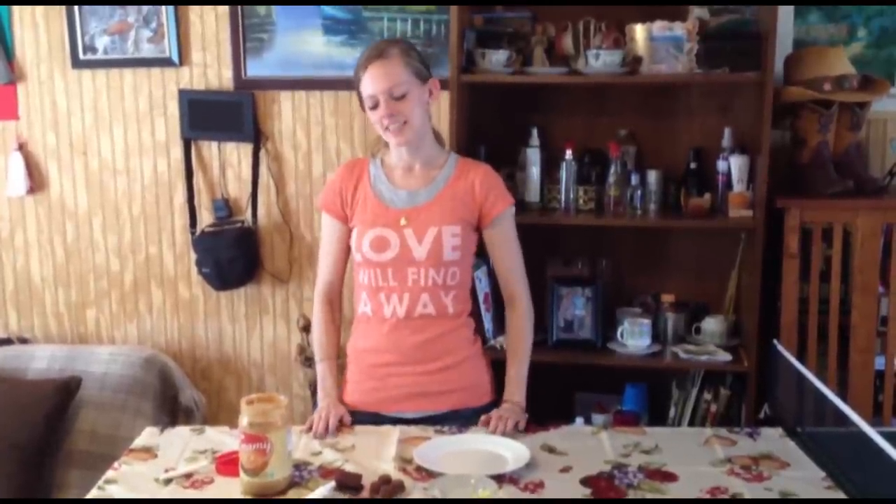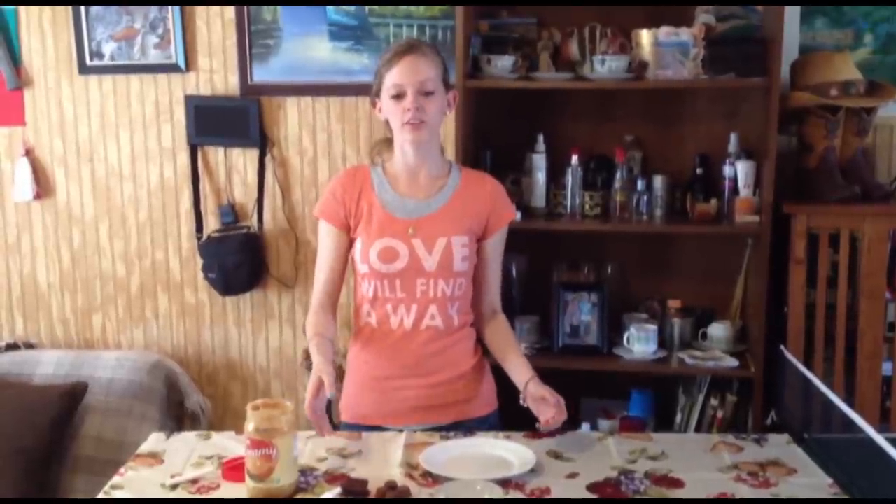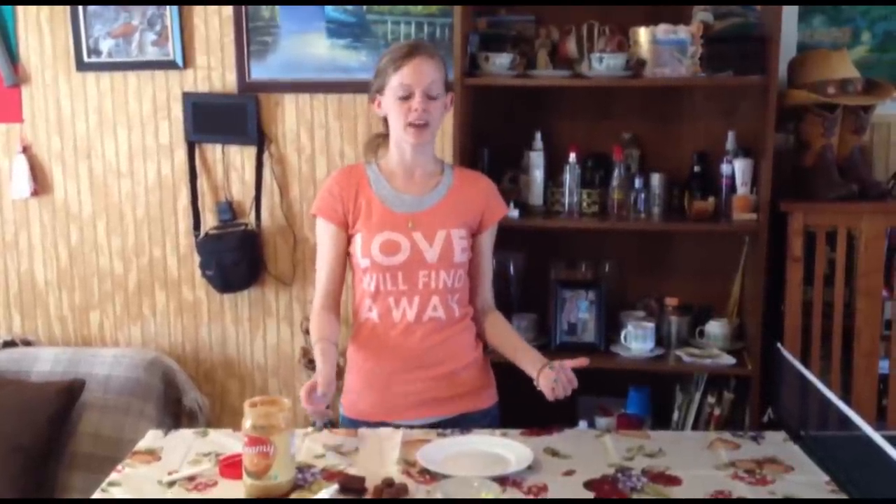Welcome back to Honey's Cooking! With graduations coming up, both high school and college, we thought it would be a great idea to make a cute treat for your graduation party. So we're going to make graduation caps with chocolate — chocolate graduation cap treats is what I'm calling them.